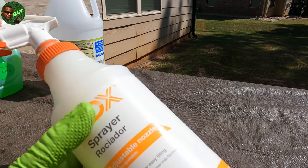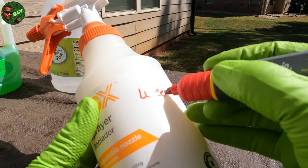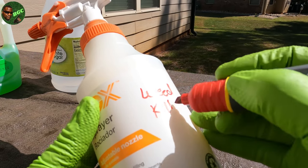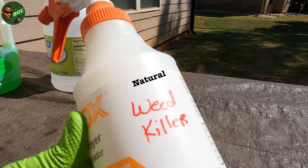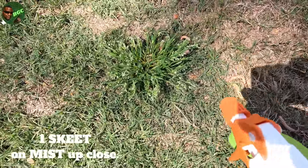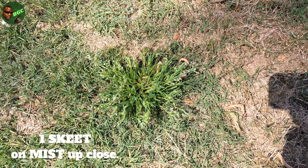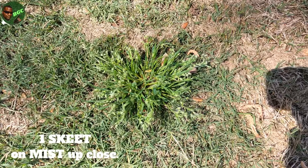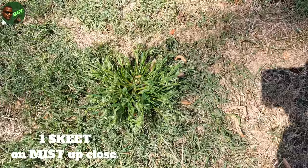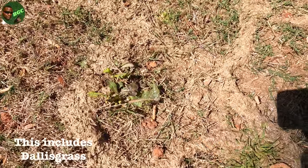Before you use this, it may be a good idea to go ahead and label the bottle 'weed killer' so nobody makes any mistakes. Make sure you've got the nozzle on mist — not stream — and give it one spritz. That's all you need. In one to three days you're going to see it die off. This formula works on all weeds, not just poa.